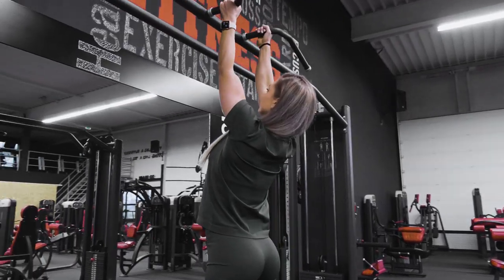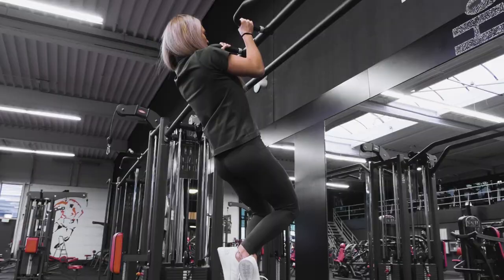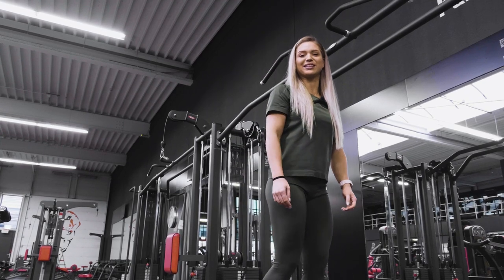Warming up the entire back — I did first the chin-ups, then pull-ups. Closer grip, wider grip, so we make sure all the back is being involved so we can move on to the next one.